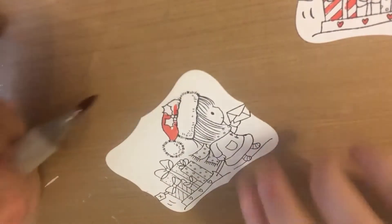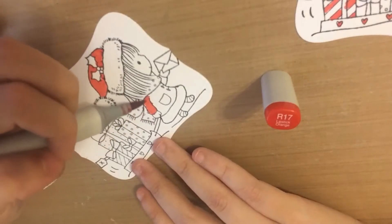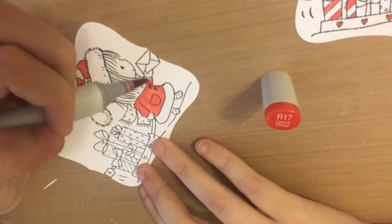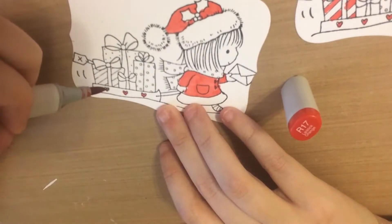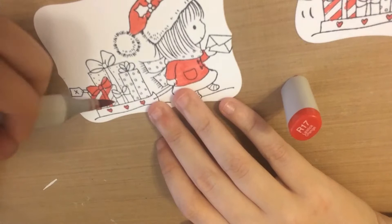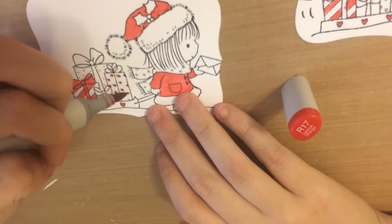Then I grab my Copics. I'm going to slow down just the red part of this image — it is the color I use most on the image but it was the most time-consuming part. As you can see in the right-hand corner, I was actually making multiples of these so it took even longer. I decided to show you the red part, and all I'm doing is adding a base color of my lightest shade of red, which is R17.